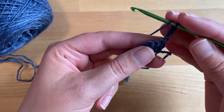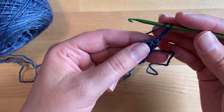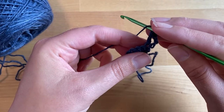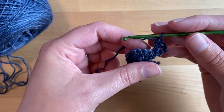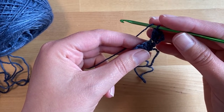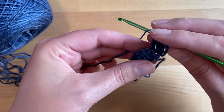Turn our work so we're working on the other side, and we're going to place two double crochet in the first stitch. That chain three will count as a double crochet now and throughout the pattern when at the beginning of a row. Then you're going to double crochet in the next three stitches: one, two,